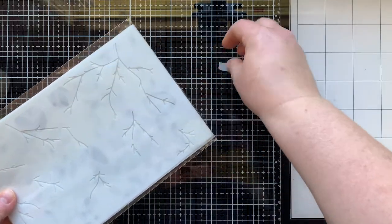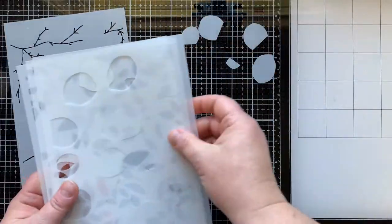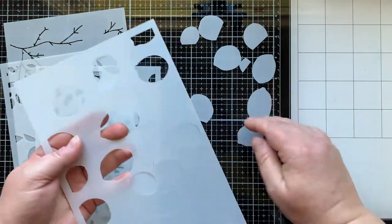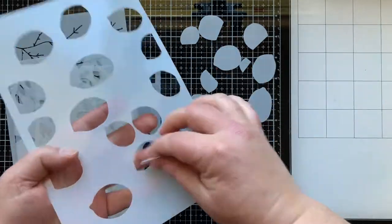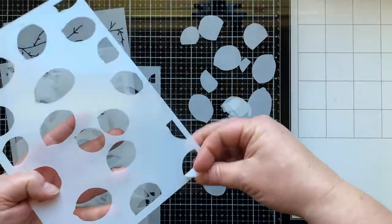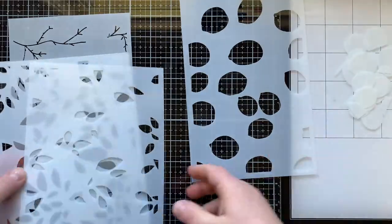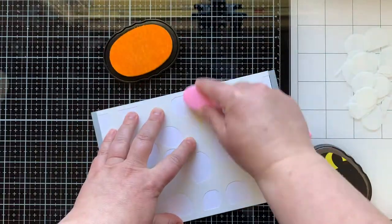This is the Lemon and Leaves four-piece stencil set. There's a stencil that has branches, a stencil with lemons that has all the solid pieces you can use for masks on your card. I'm going to punch all those out and save them in a little bag inside the holder for my stencils. Then there are two separate leaf stencils in here as well.